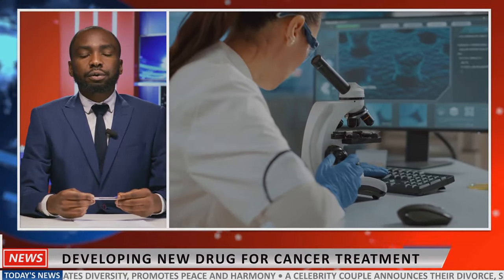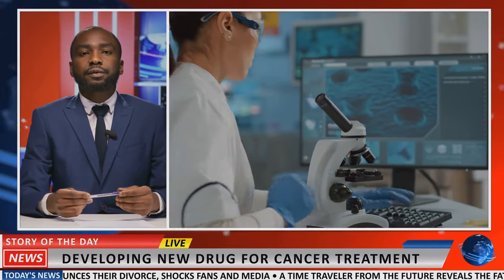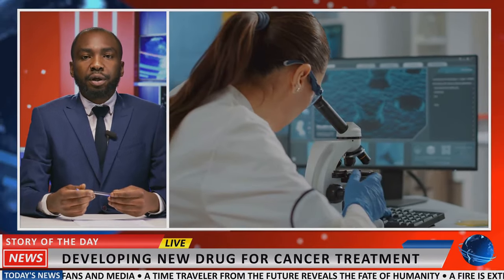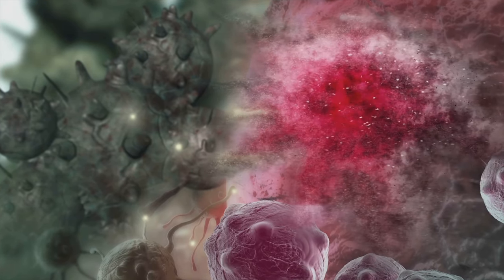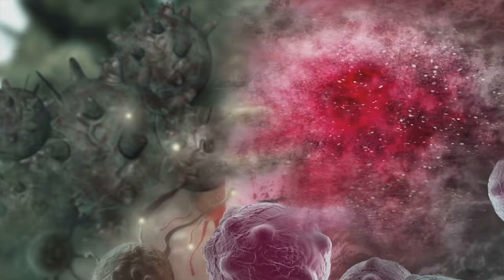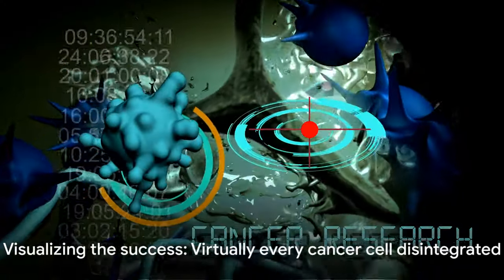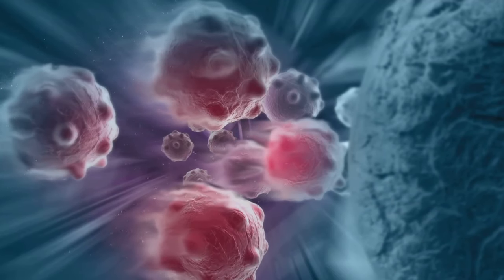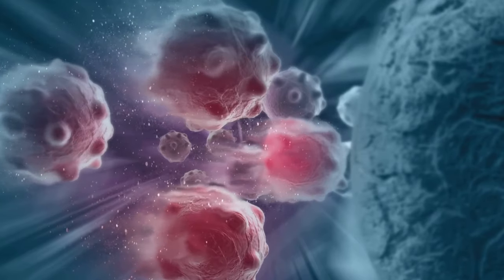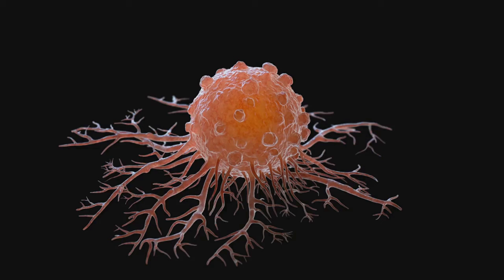As we delve deeper into the exhilarating world of molecular jackhammers, it's time to look at the astounding success rates achieved so far. This groundbreaking method of cancer treatment has shown extraordinary promise, successfully annihilating 99% of cultured cancer cells. That's virtually every single cancer cell disintegrated, leaving behind a clean slate for healthy cells to thrive.